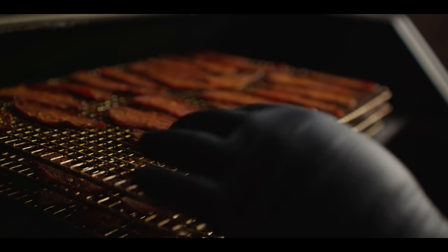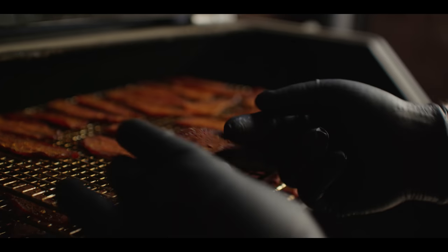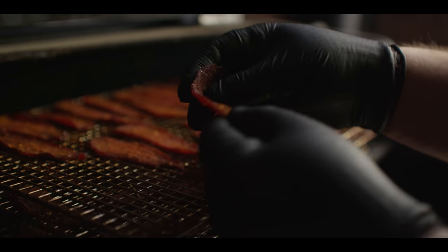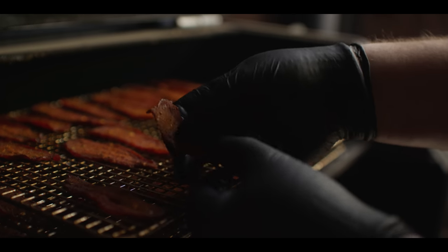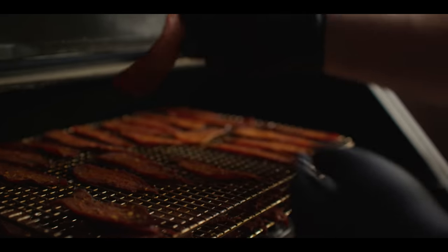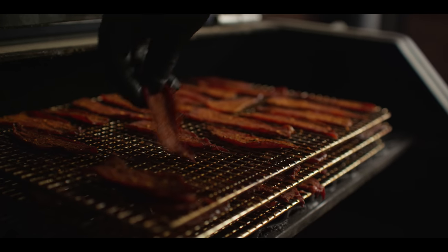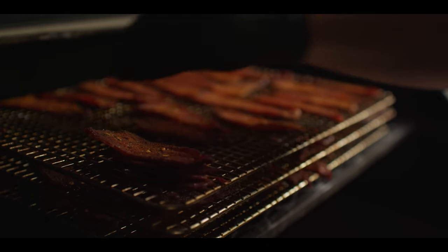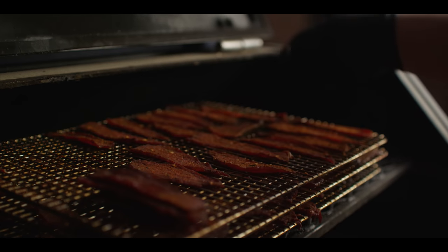We're about two and a half hours into the smoke now, and this is kind of about what we're aiming for as far as doneness goes. You're just gonna have to do this by feel, but the beef should be dried out but it shouldn't be crunchy — it should still have some movement to it, still have some chew to it. Some of these pieces around the edge are the ones that are gonna get done first, and we can start to take those off. Some of these thicker pieces, maybe in the middle — see, that one's far too floppy, we're not there yet on that one. So over the next half hour, 45 minutes, we're gonna keep an eye on these. I'm gonna pull off what looks done, and then once we've got all of these off, we can go ahead and put together our Bloody Marias.